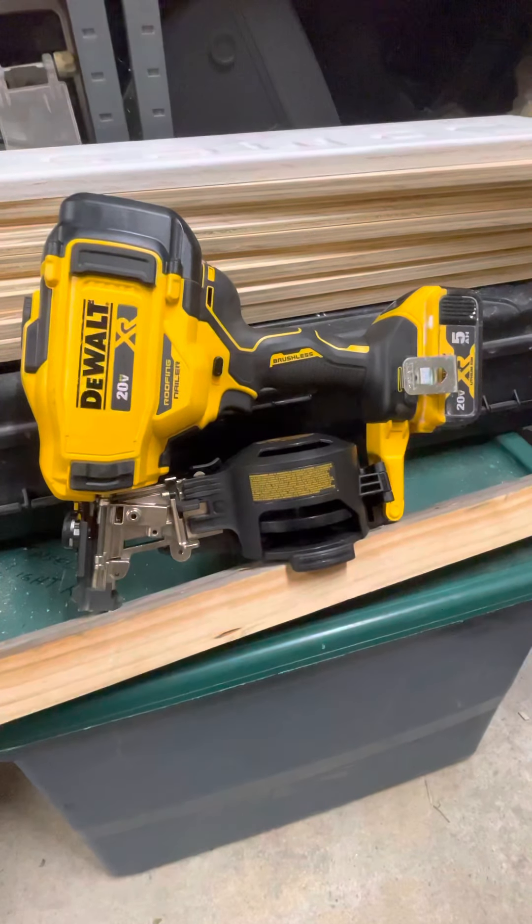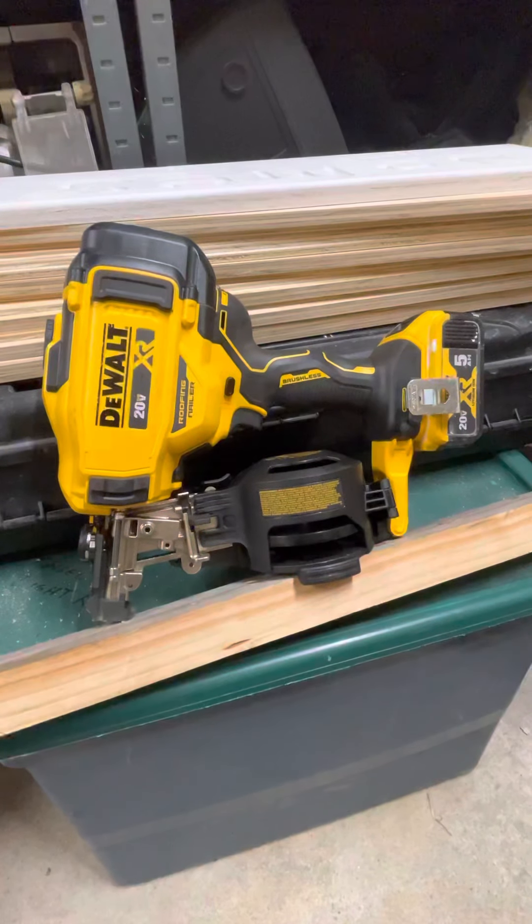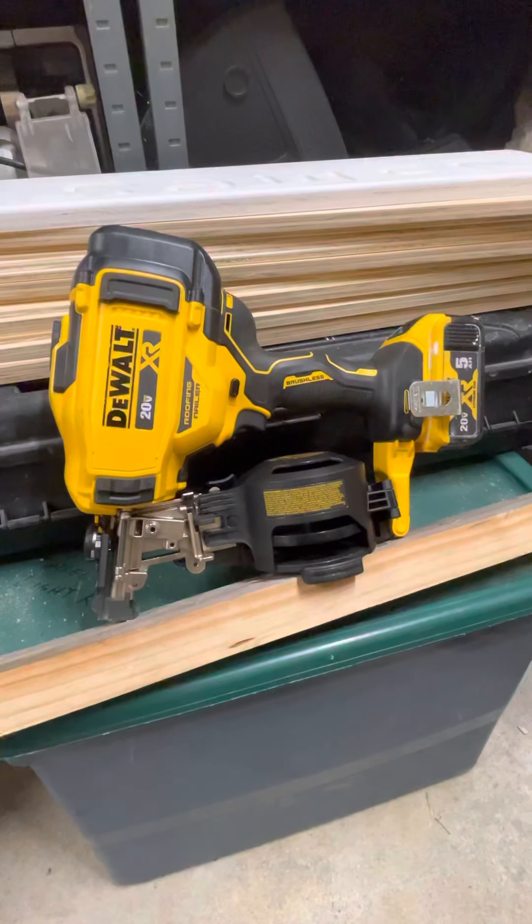Hey guys, how you doing? It's Tony from Exquisite Homes. I want to give you guys a brief rundown on the DeWalt DCN45RN cordless roofing nailer.